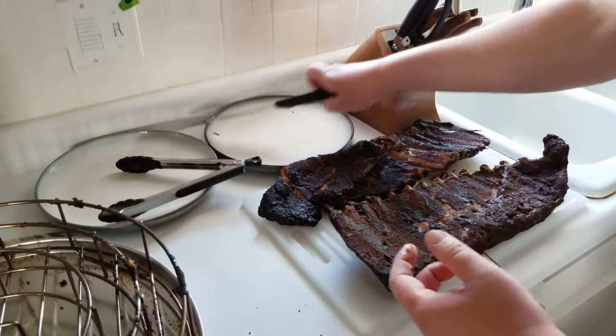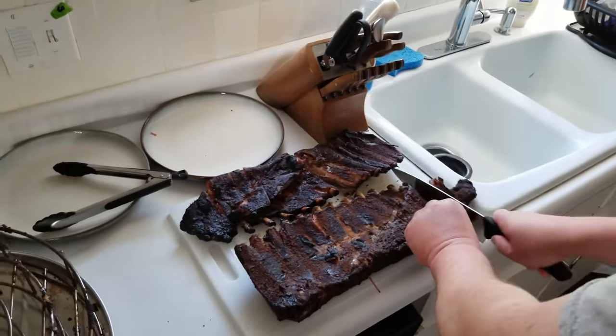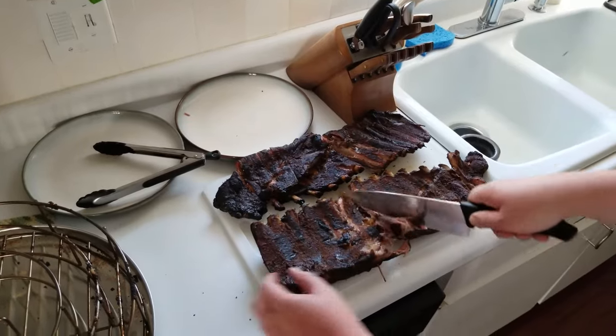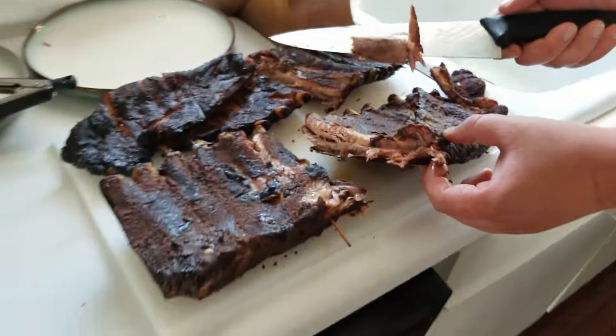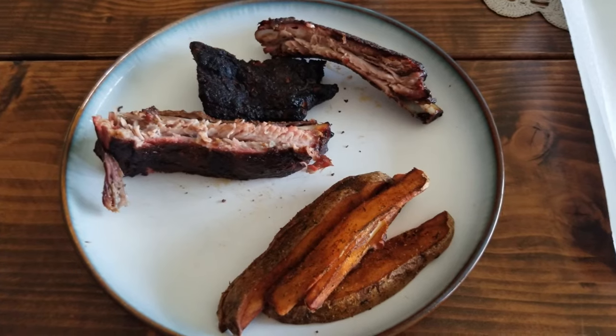The mustard ribs look pretty much identically cooked. You can see where the ribs are cut — the small end and then the thick part. Pulling them apart, they look pretty much the same. Now we'll see how they taste.